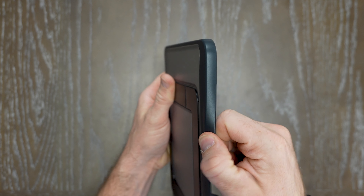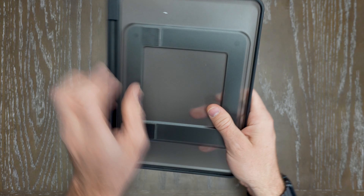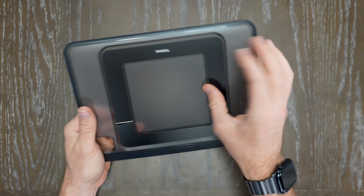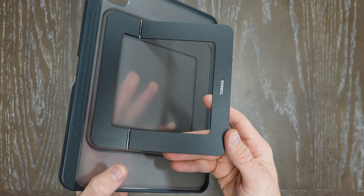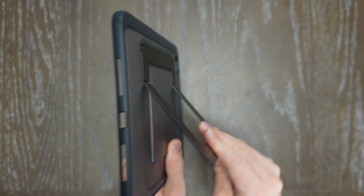Around the edges, it's got this really rugged TPU material that's going to give you insulation and ergonomic grip. The backside is really robust and thick with the TPU material. They also have the kickstand portion made out of anodized aluminum and metallic products that allow for a really strong and robust kickstand.